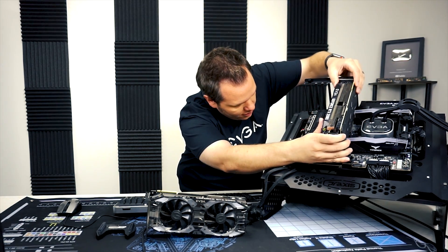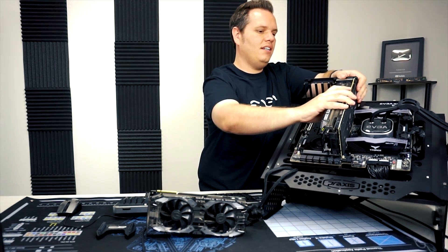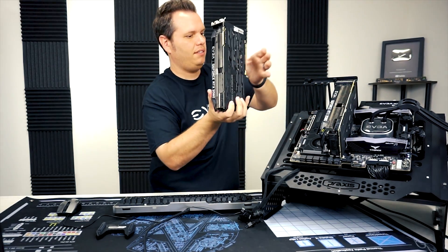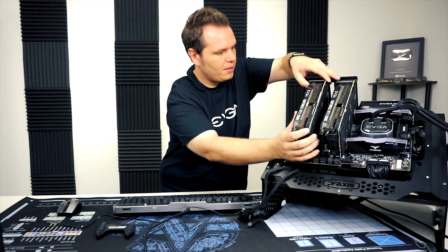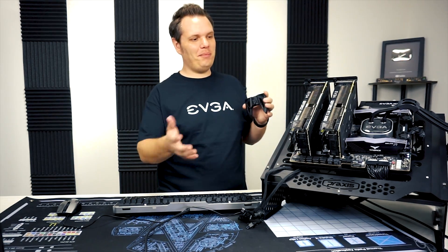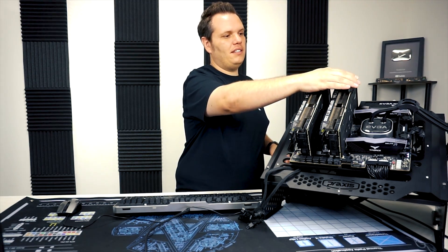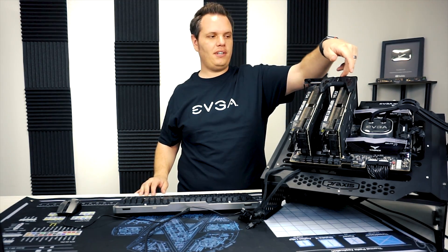Ray did already do a video showing how to install a graphics card — you just want to make sure that it clicks in properly, you should have all that information available to you. At this point we've got both graphics cards installed, so we're going to install the NVLink on top and make sure that the cards line up properly so the NVLink can sit firmly on both cards.